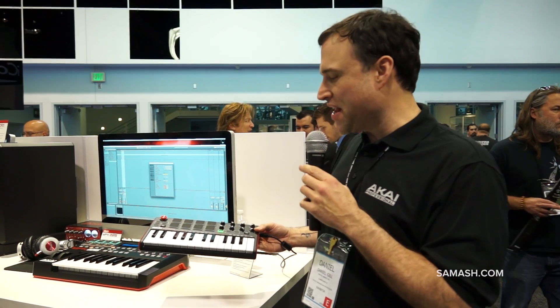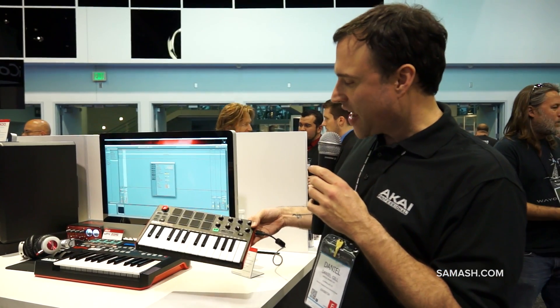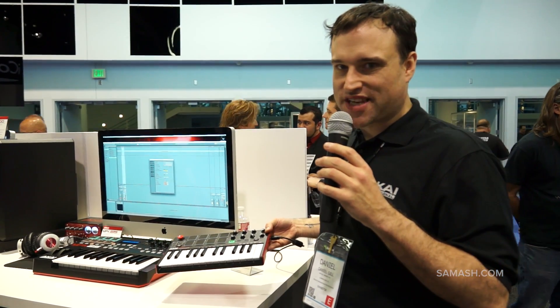Also now, the MPK Mini includes note repeat and a full-size USB jack, and this will be available in stores around May, so come on down and check it out at Sam Ash.